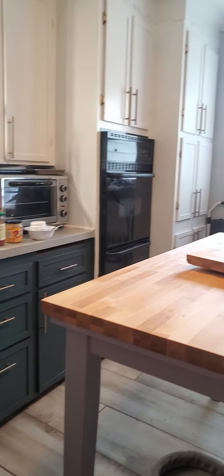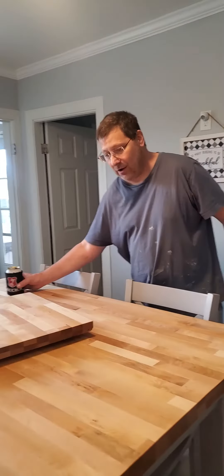My wife says leave it alone. I say I'm not sure — I'm not a designer. But what the heck, you know? Anyways, it's the end of the day. It's Miller time.